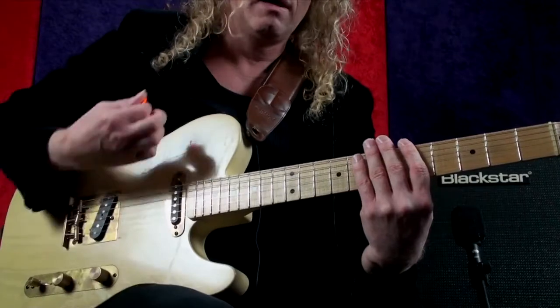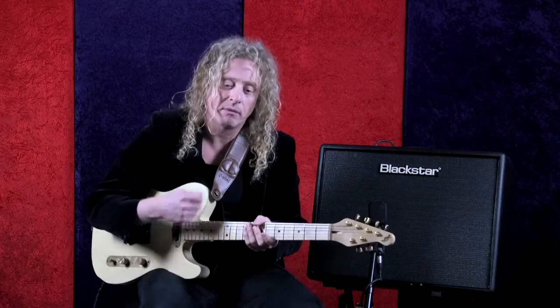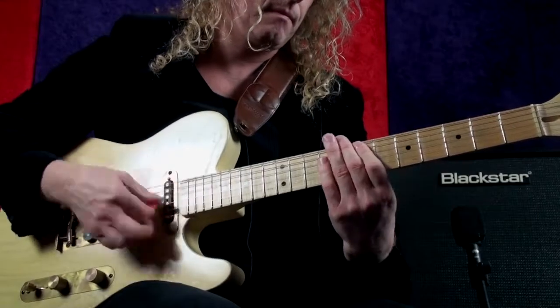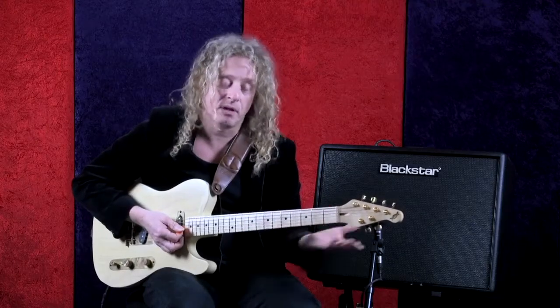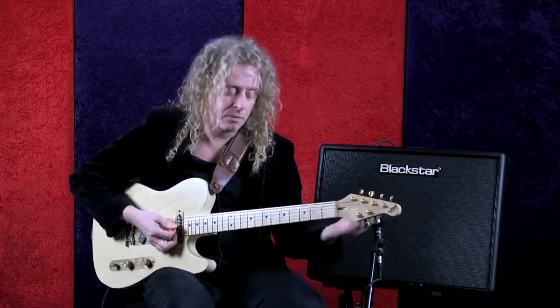Even just practicing the muted notes to get your down-upstroke happening. Now, you can also achieve the same thing with all downstrokes — it's still one and two and three and four and, but you're going down, down, down, down, down, down. That can be played very fast as well.